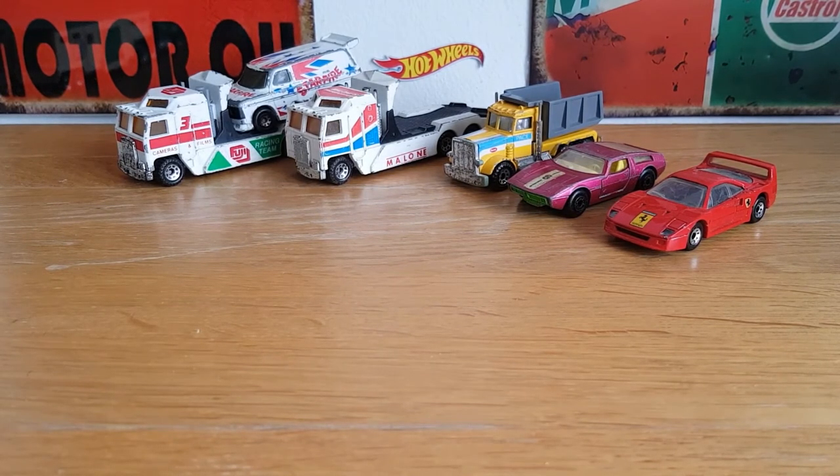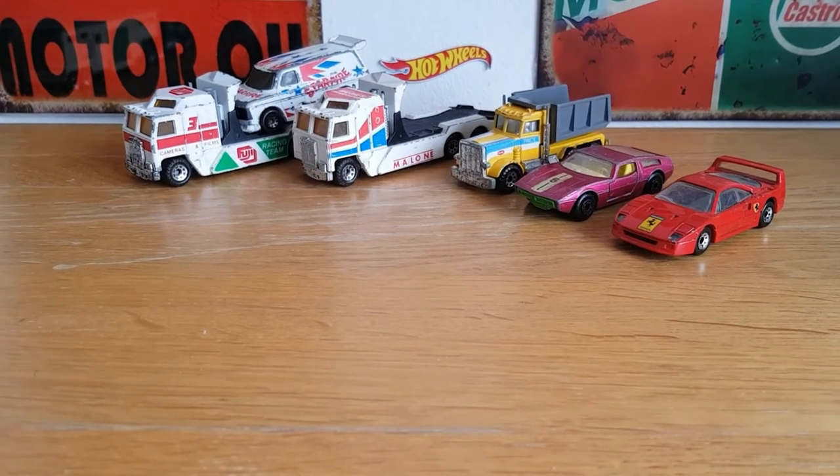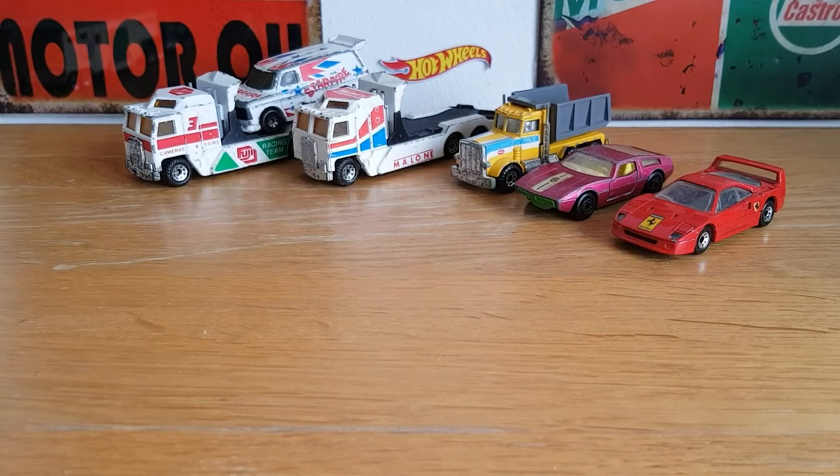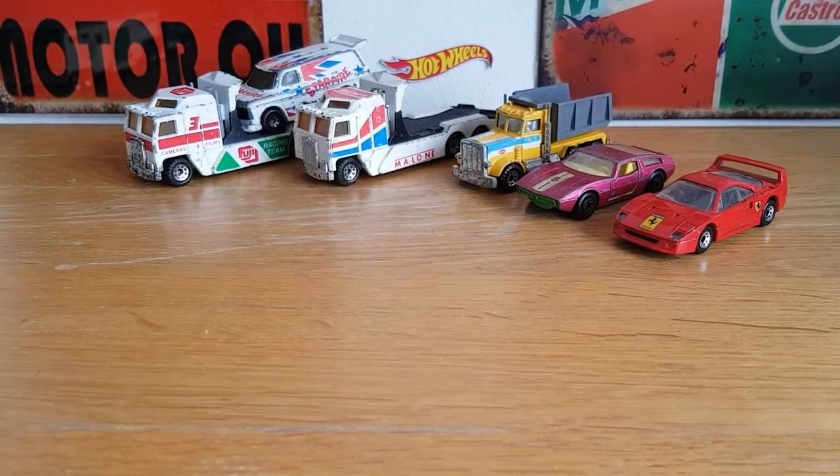Anyway, that's today's finds. Don't shoot me for wanting to marry a Matchbox with a Corgi, but I will try and find the proper trailer for the Super Kings truck at some point. I'm going to see if I can do something with that Corgi trailer. Please like and subscribe and I'll see you all very soon — thanks for watching.